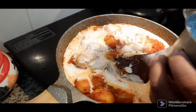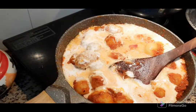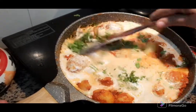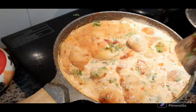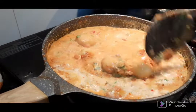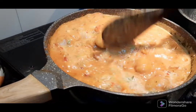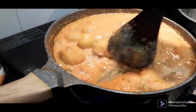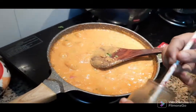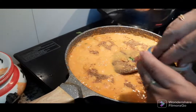I'll mix it well. Now we are going to put the garlic in the middle of the rice. We are going to put the garlic in the middle.